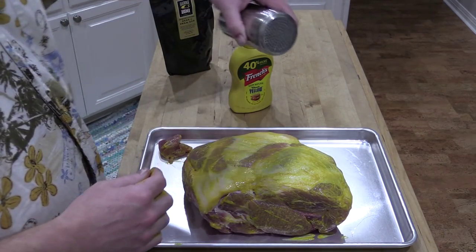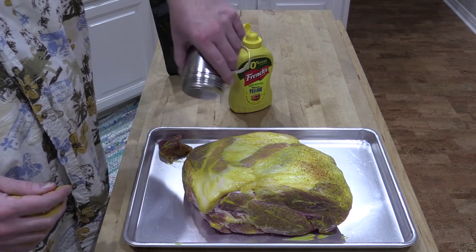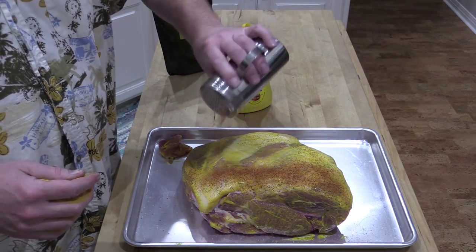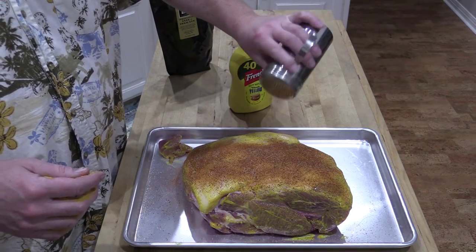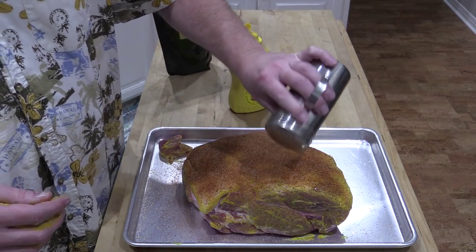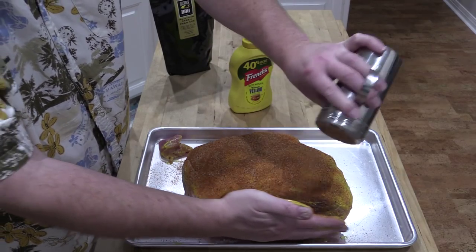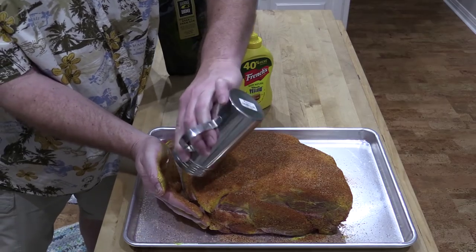Just going with your little shaker here. It's got a really pretty color to it, I'll tell you that. I'll put a link down for Oak Ridge BBQ in the description box so y'all can find it if you want. I've tried all of their stuff and it's all excellent, really really good. So let me get this finished rub down here and get the other side — I'll meet you back out at the grill.